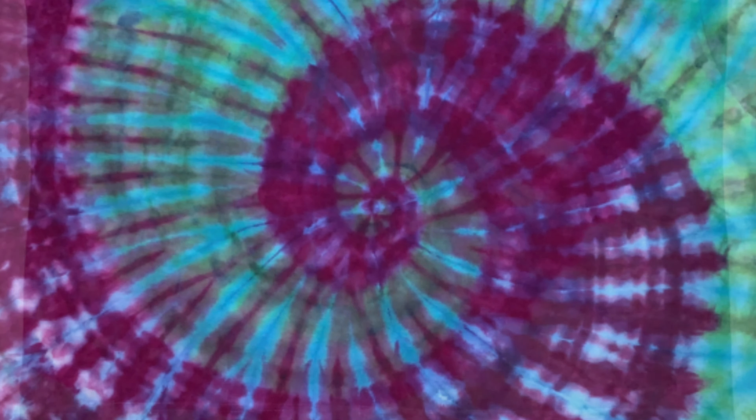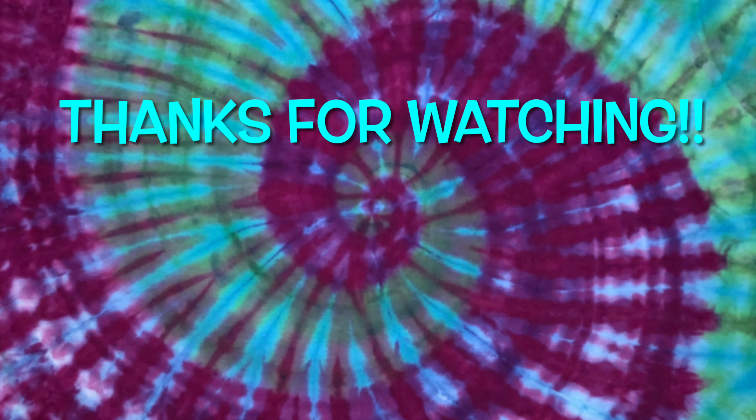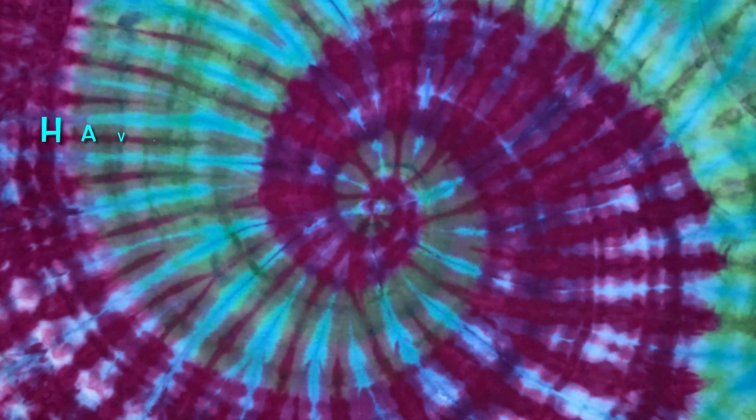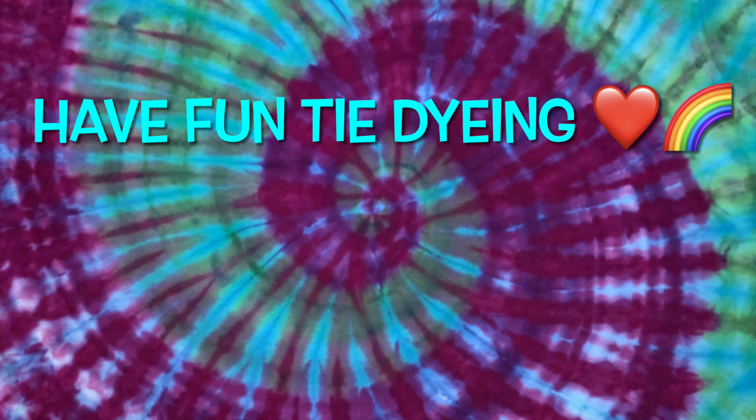What do you guys think of this shirt? Please leave me some comments down below. Thank you so much for watching. Please subscribe to my channel, leave a thumbs up, and click the bell and set it to all for future uploads. And remember, have fun tie-dyeing.